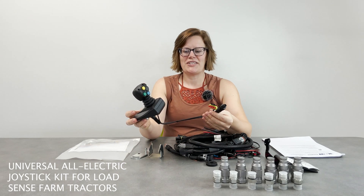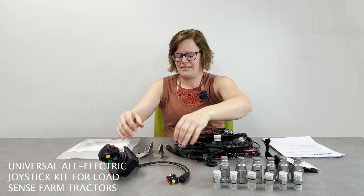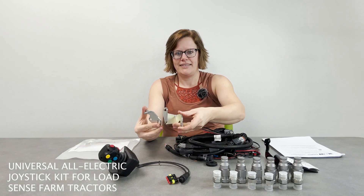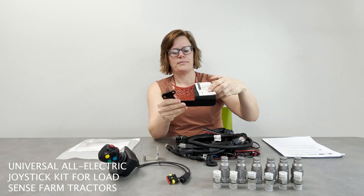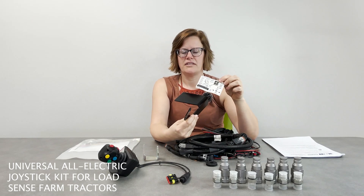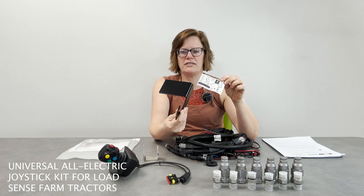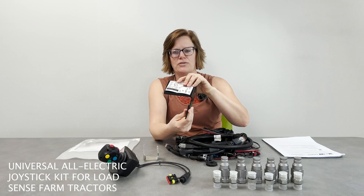This is the electric joystick. These are the brackets that come with the joystick for mounting it. There's a sticker for the control functions as well as a bracket for attaching the sticker to, that is going to mount to the joystick base.